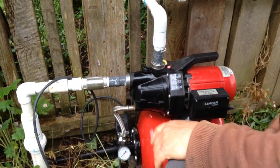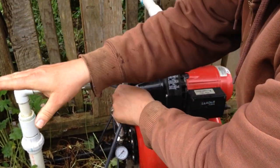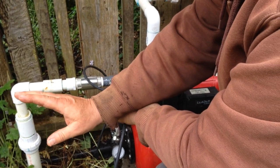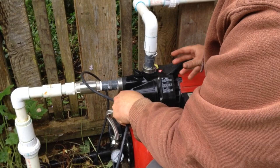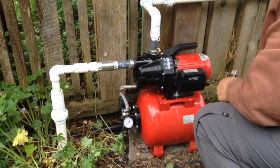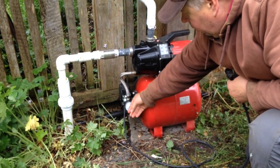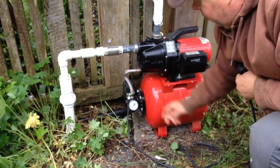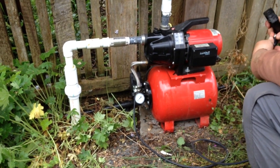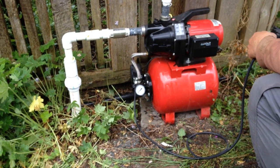We have a primed pump, so we go and open the valve to the cistern. Once we have that open again we have a supply coming into the pump. Then I'm going to plug it in and we'll keep our eye on the pressure gauge — that's going to tell us how the pump's doing and whether we need to prime it again.